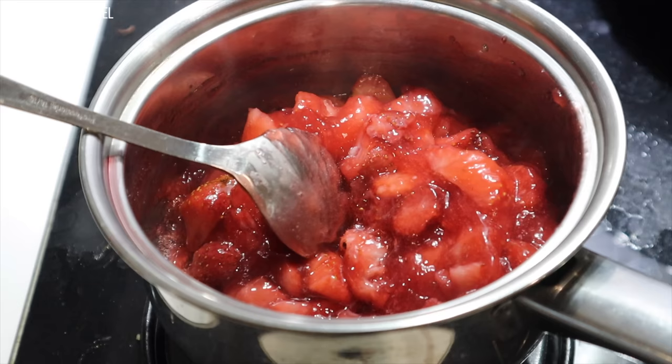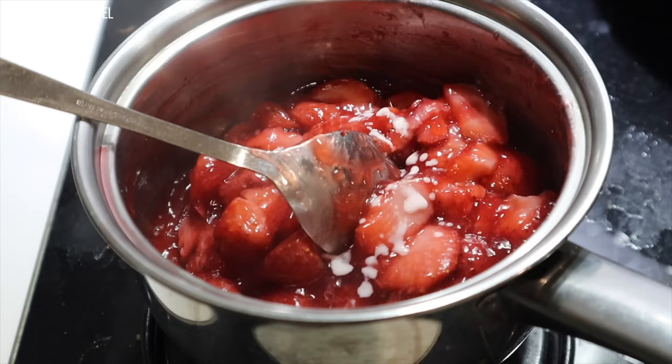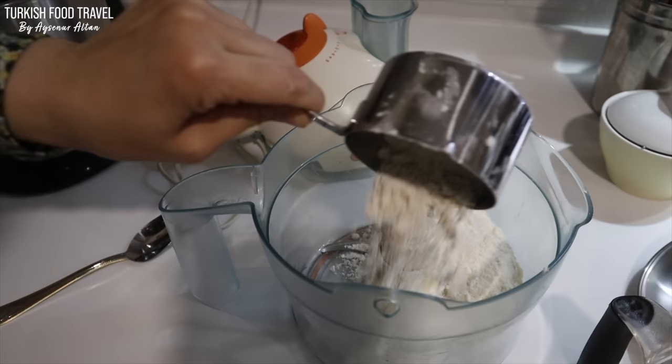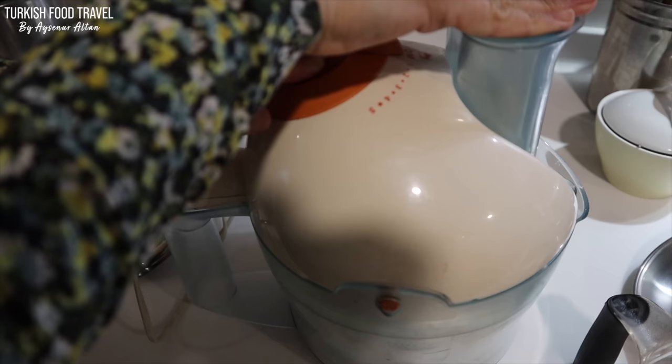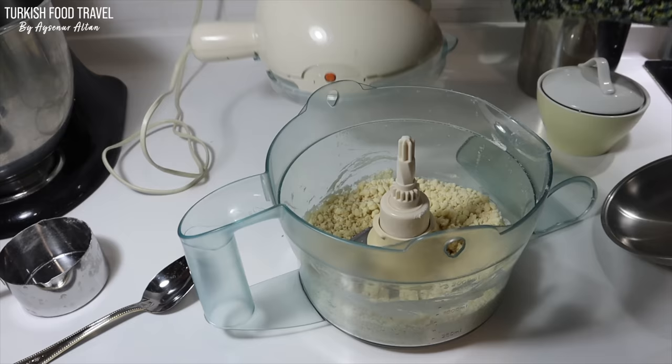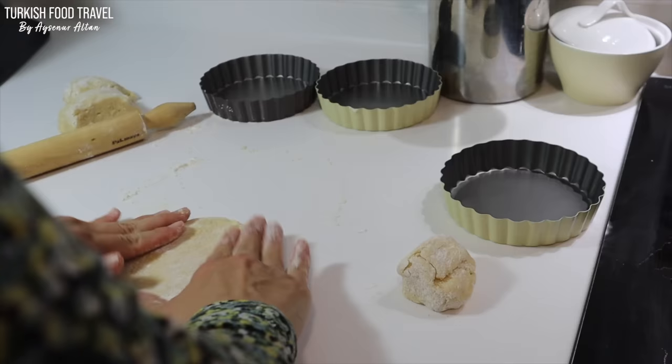I will add the details in the description, but basically I roughly cut the strawberries, added sugar, cornstarch and water, and cooked until it becomes a nice sauce. Then using a food processor I prepared my pie dough — just some cold butter, salt and flour. You pulse it, then add a lightly whisked egg and some ice cold water and process again until it comes together.